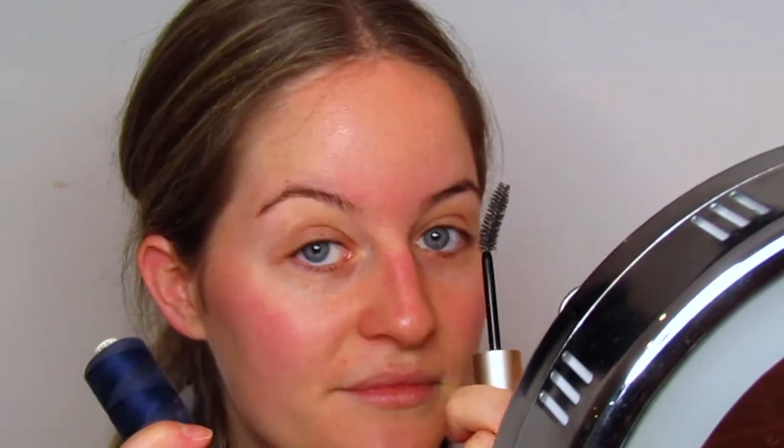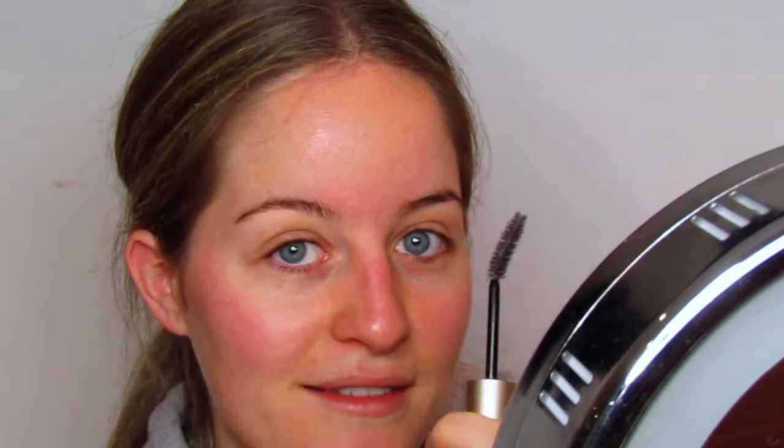Yeah, those are the three pieces of equipment. You can also have some tweezers nearby as well, because it might just be easier to grab the last one or two hairs with them at the end.